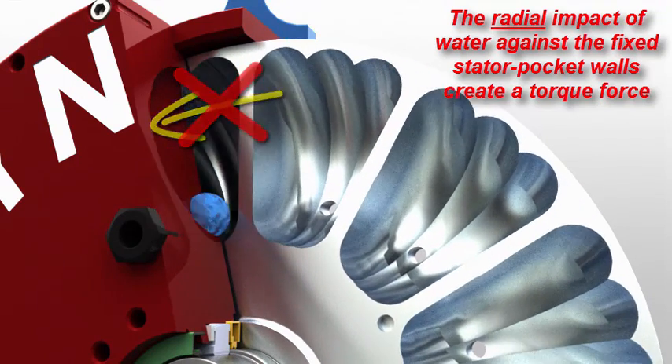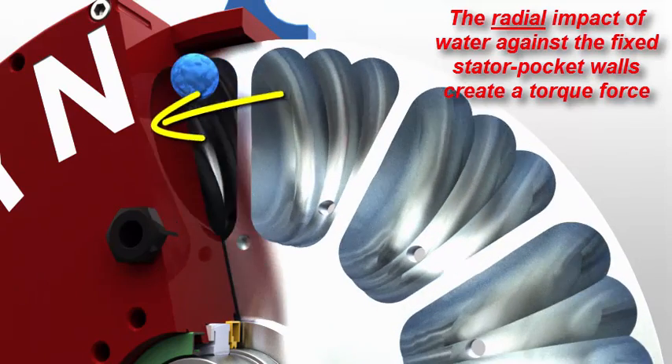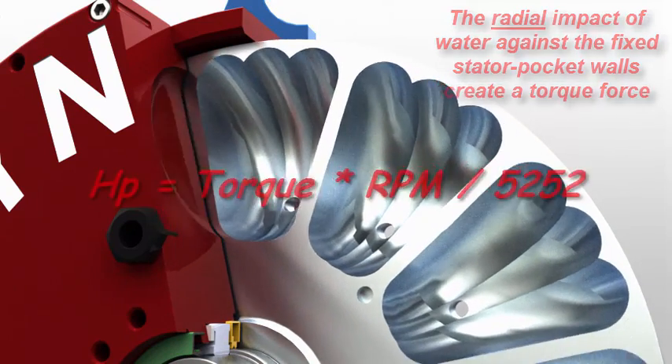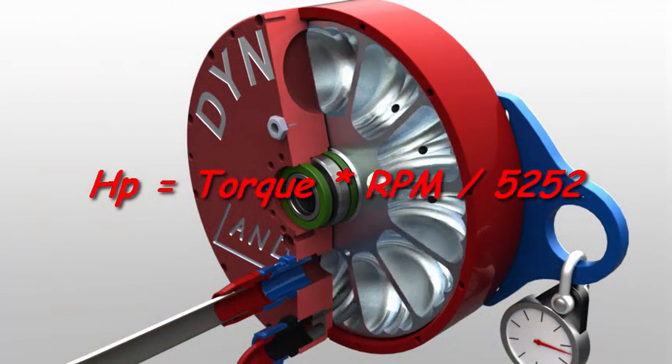This lost water momentum becomes a rotational force against the stator, which the torque arm's attached load cell records as engine torque. Note that the droplet's circulatory flow continues smoothly along the pocket's toroidal path.